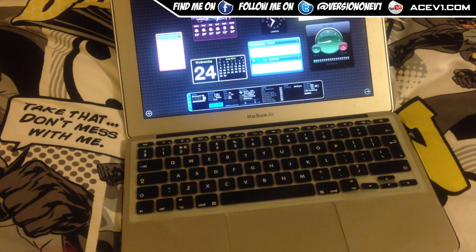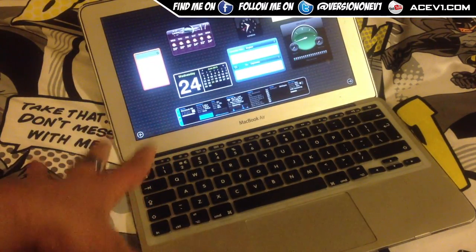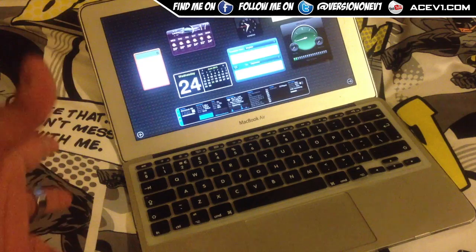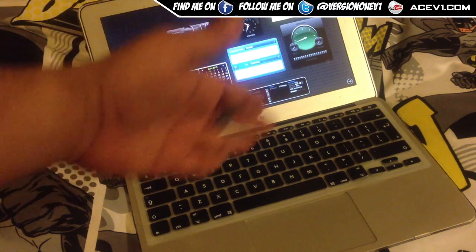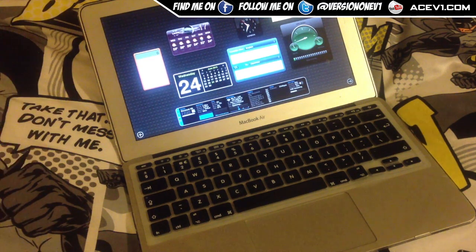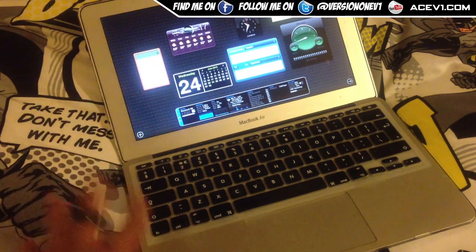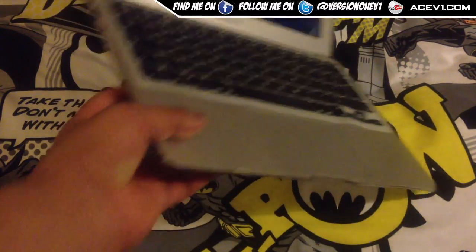What up YouTube, Ace here with a quick how-to and review video. This is my MacBook Air — my daily driver that I use for generally everything. When I'm out and about, I use it for all my general work and other stuff, YouTube and other things as well. My MacBook Air is my go-to laptop, purely because it's slim, looks nice, and it's nimble.